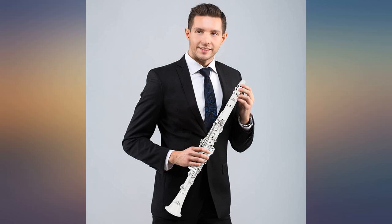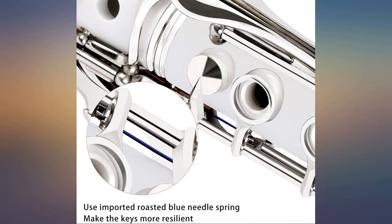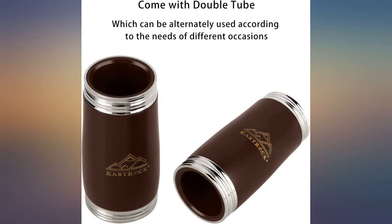I bought this because it was blue, and also the clarinet I had would be more expensive to restore than buying this one. It's a basic clarinet and sounds good playing. I find the joints a bit tough to put together, but that could be because it's new. Other than that, it sounds nice and the key action is not bad.